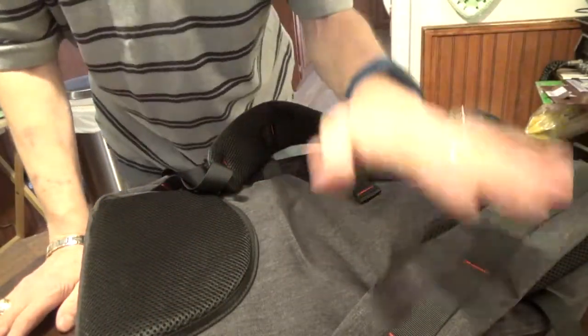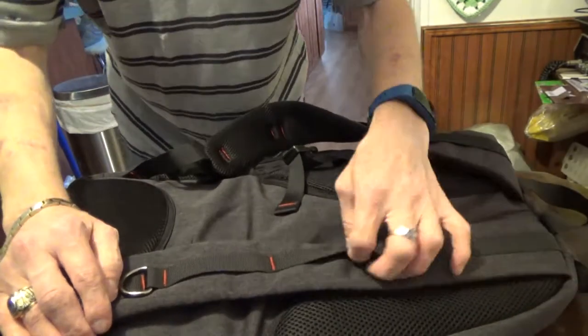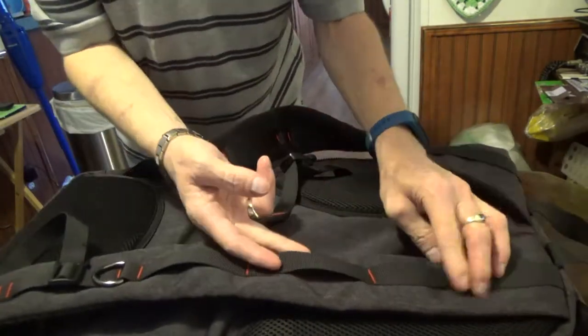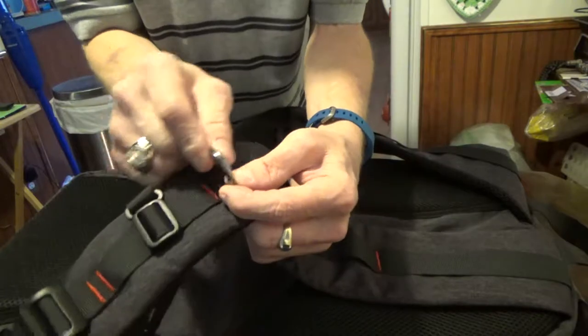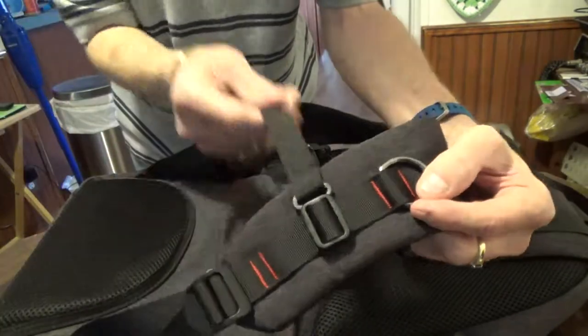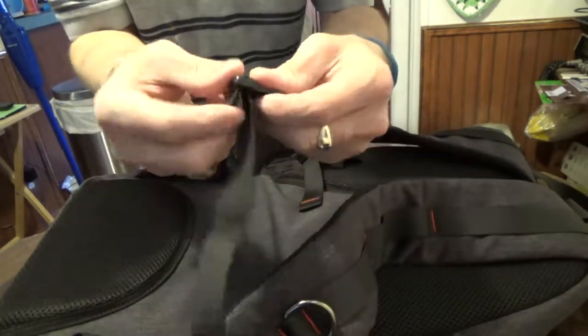Let's take a look at the actual straps — these are what go over your shoulders. They have some different things here, so if you want to clip something on, whether it be a phone, an MP3 player, your keys, you can hook them onto this portion here. You have the adjustable straps, and this portion that goes across your chest is also adjustable as well.